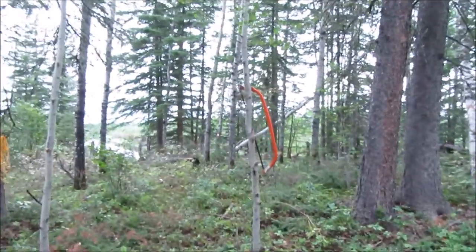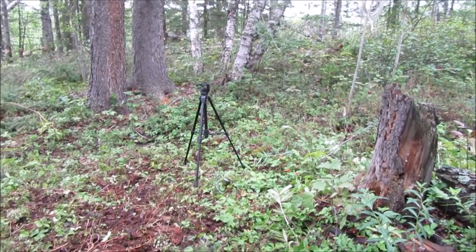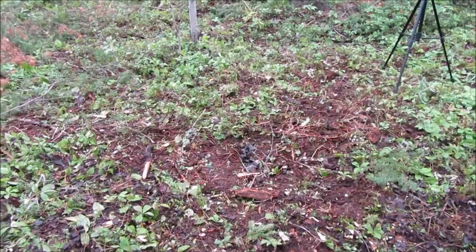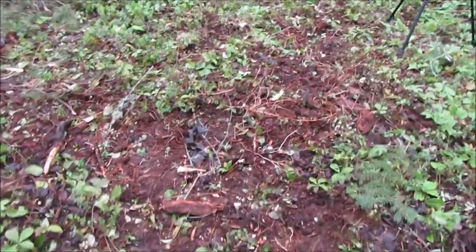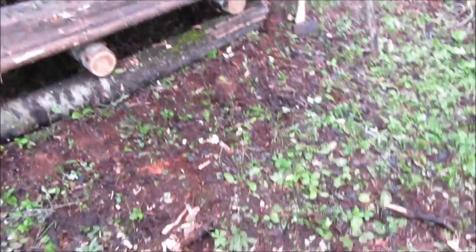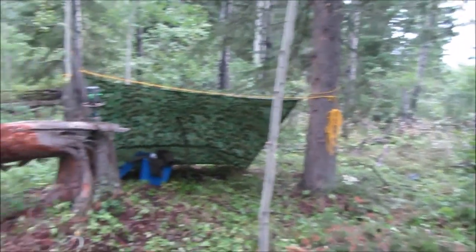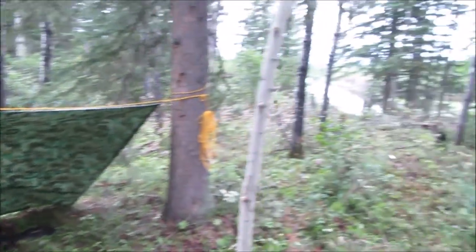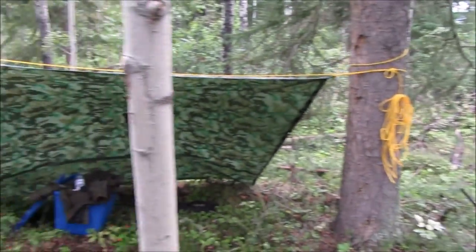Feels good to sit down. What I'm going to do next is probably put a fireplace right there — pick up some rocks, bring them up the hill. That should be a good spot; it's not too close, not too far. But I'll do that another day. I think I'm going to relax for a bit, drink a cup of tea, and then probably hit the road and head back home.